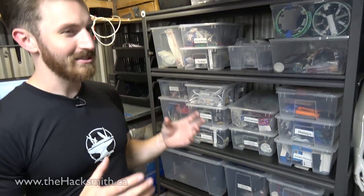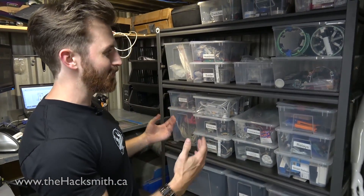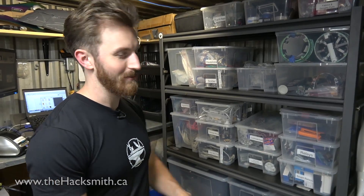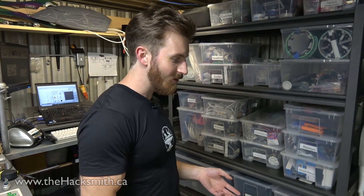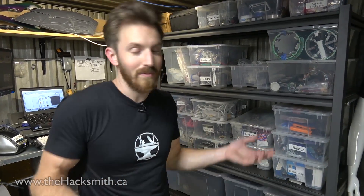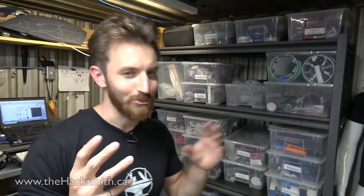When I first started out making stuff, the most annoying part was not having the parts you need to make the project. Because in general when you order stuff from China it takes anywhere from 4 to 12 weeks to get, and by then you've either forgotten about the project or you don't even want to do it anymore. So having the parts in-house, in stock, and having lots of them means whenever we come up with an idea we can just go ahead and make it, which is really cool.